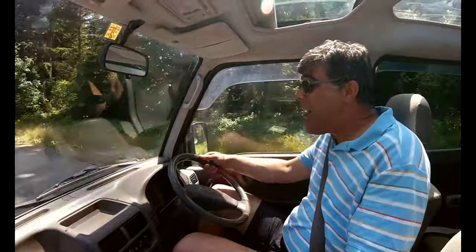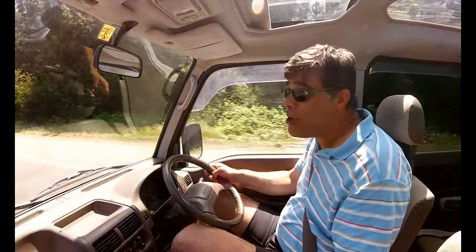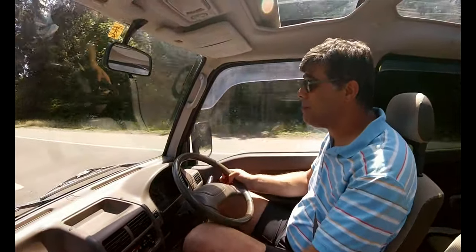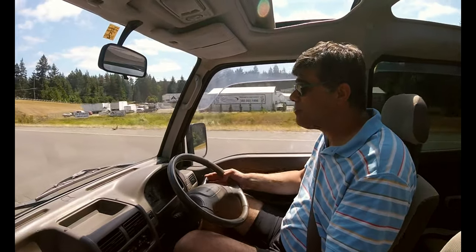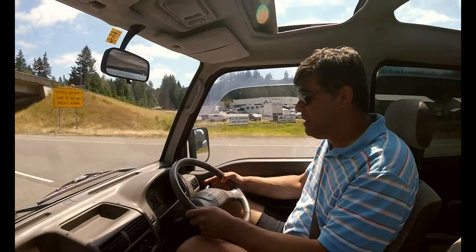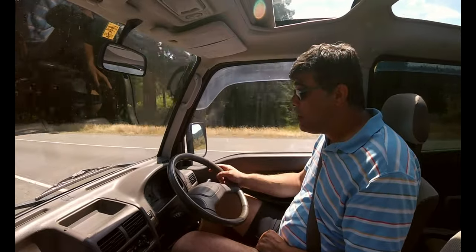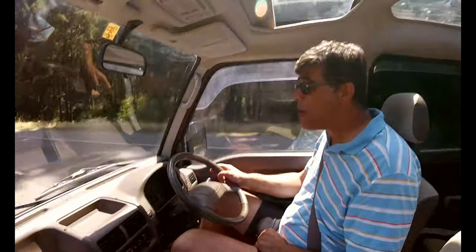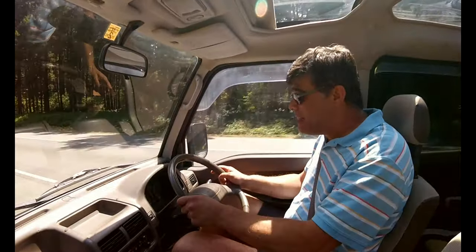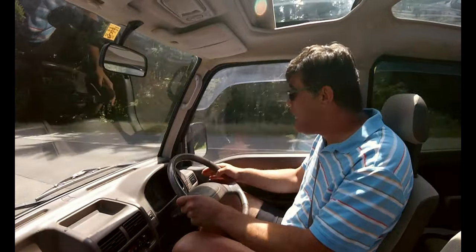We're actually getting onto a highway right now, in fourth gear going up an incline. We'll go into fifth gear and get into the fast lane. And ladies and gentlemen — uphill, we're accelerating. We're past 62, we're now at 110 kilometers per hour. 110 is about 68 miles an hour.